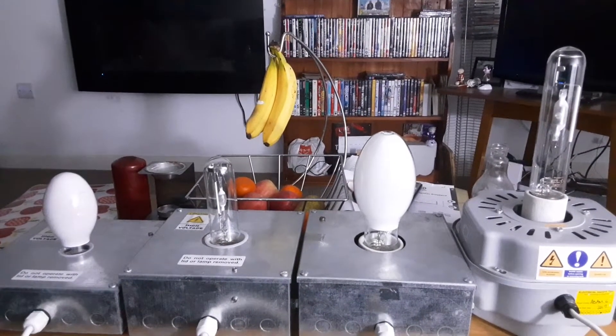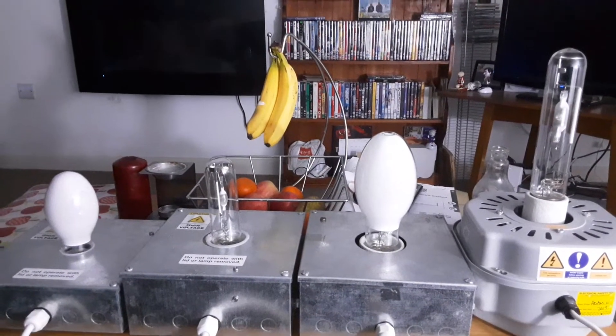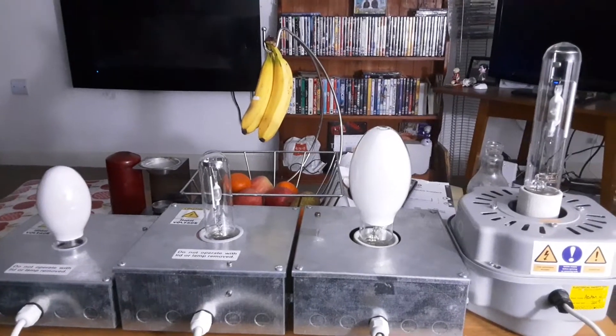Hi everybody, this is a video of two of the high pressure mercury vapor light bulbs and the two metal halide light bulbs.